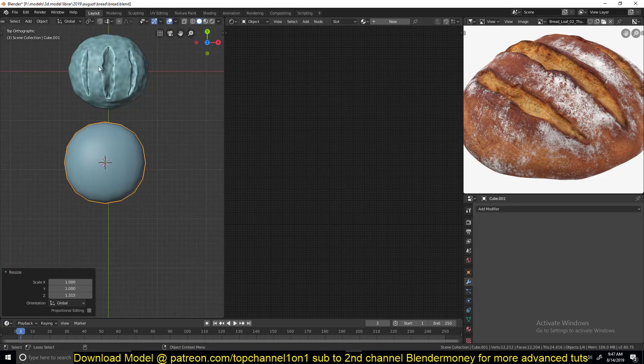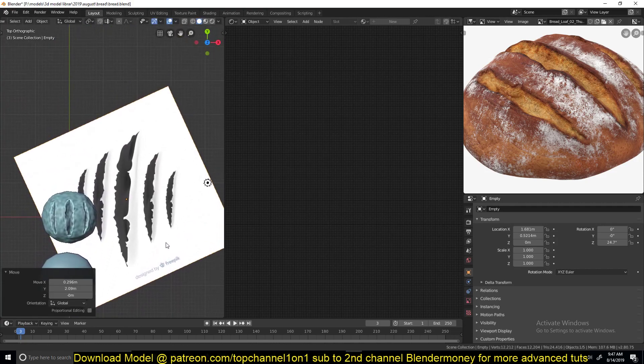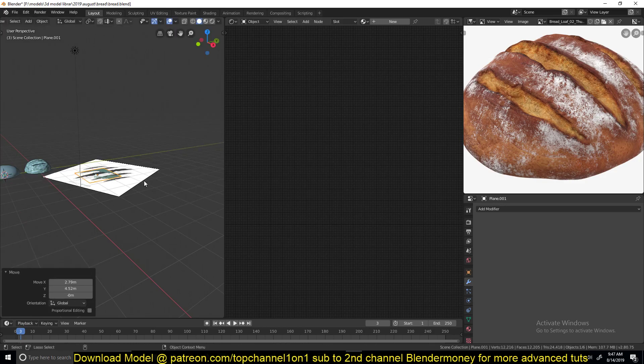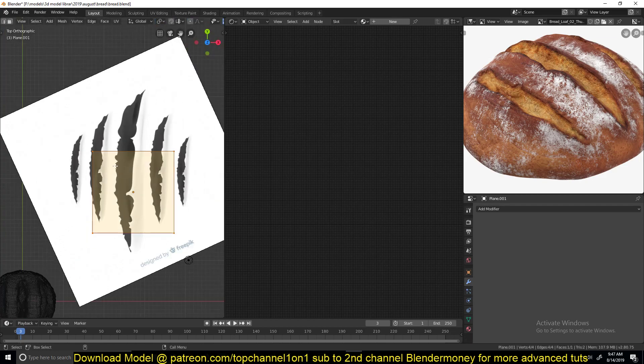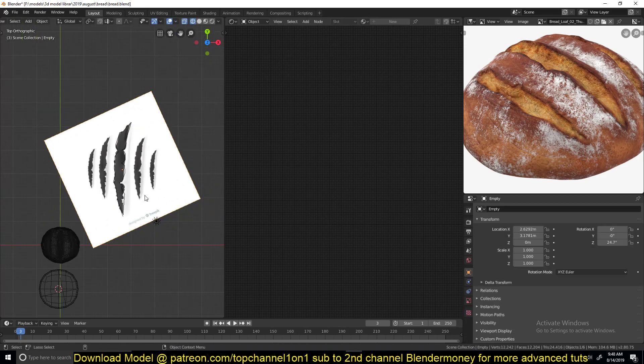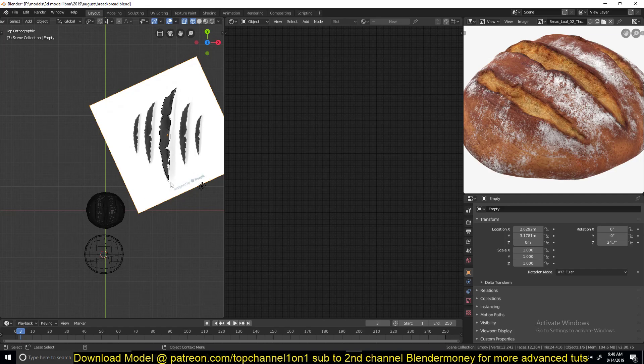Now, to make this I downloaded an image of some crows and added a mesh, then started tracing out the shape of one of these crows. I deleted all the vertices but one and started extruding that vertex to follow the contours of this crow. Try to be as precise as you want, but it will become a lot of work because we're going to use booleans to cut this part out of the braid.